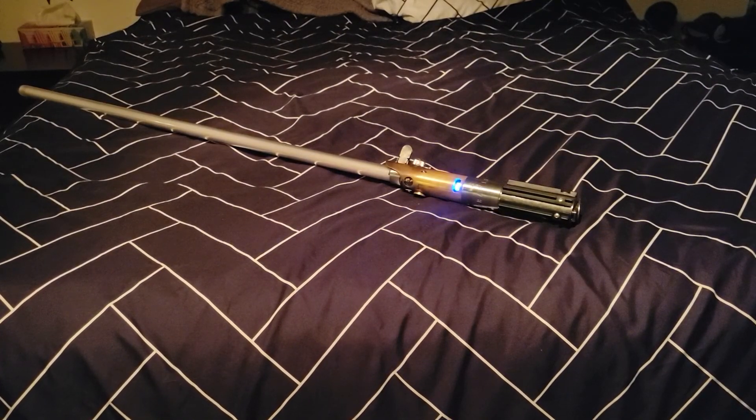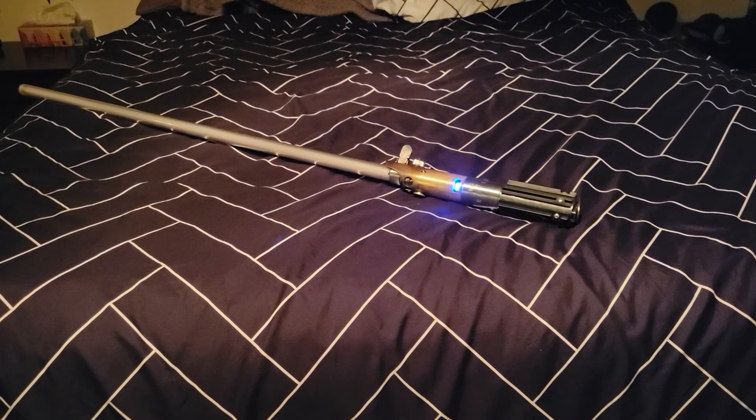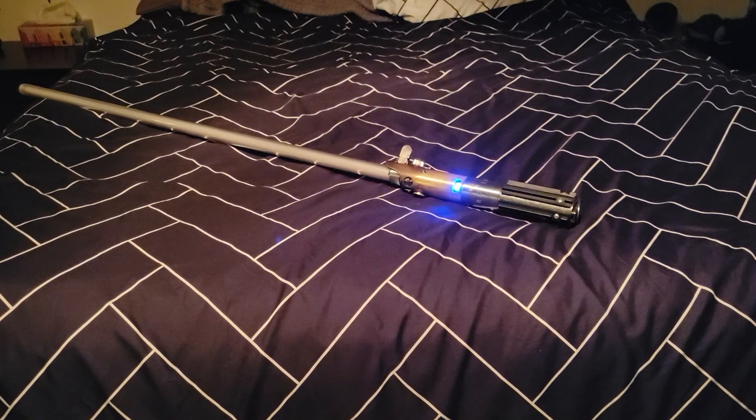Hey guys, Sam here. It's been a while since I've made a video, but yeah, life being life.